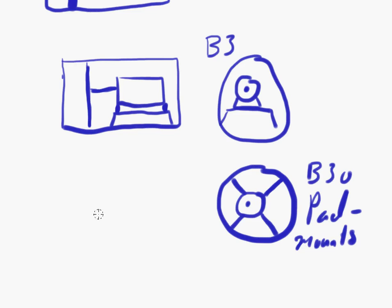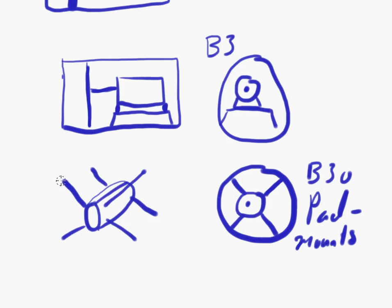In three dimensions, you can visualize it better: the motor sits centrally with rods coming out of it on multiple sides, and those rods are then mounted on the casing which goes around the whole thing.